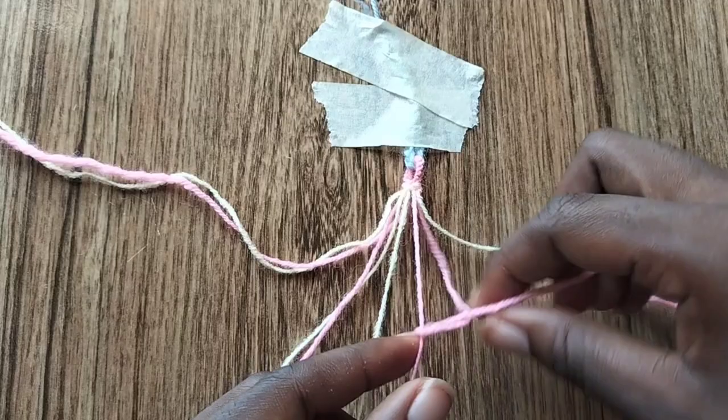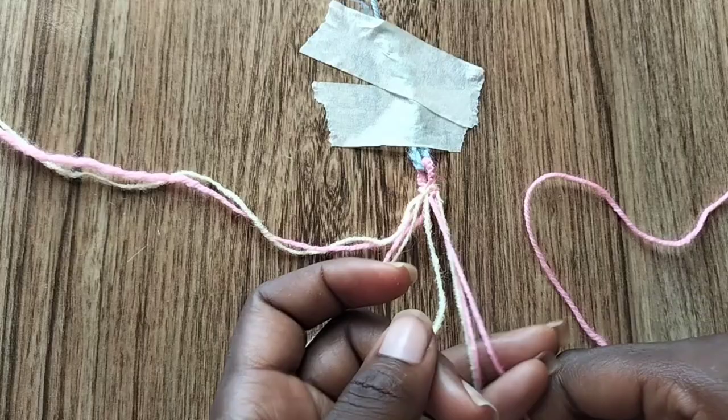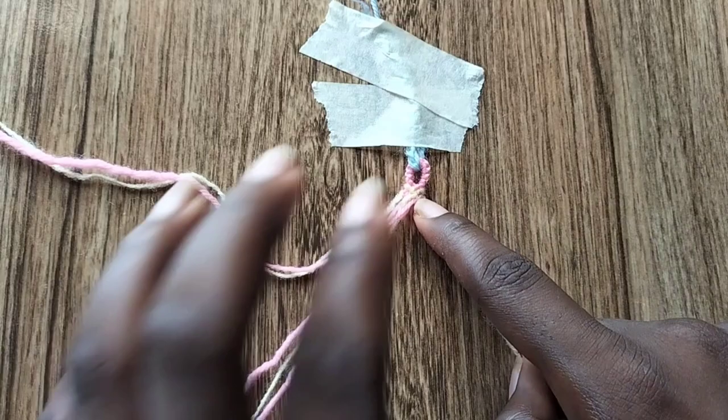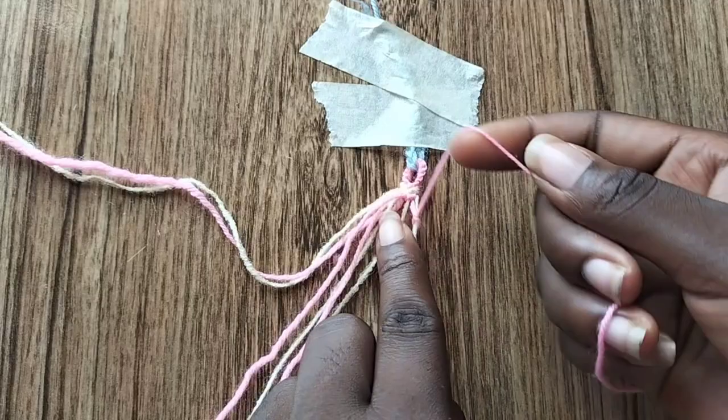Just in case I haven't mentioned, I have other tutorials on hard bracelets — I'm just making this one because it looked much better and easier, and it's more beginner friendly. Now we're going to count again to the second string on the right edge and make a forward knot over the last string on the edge, which is the cream colored string.